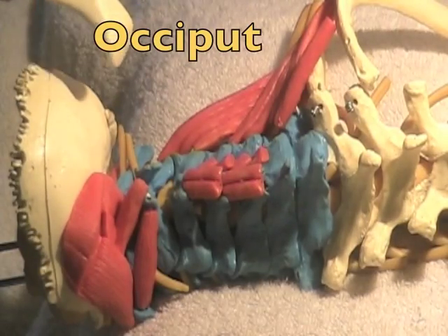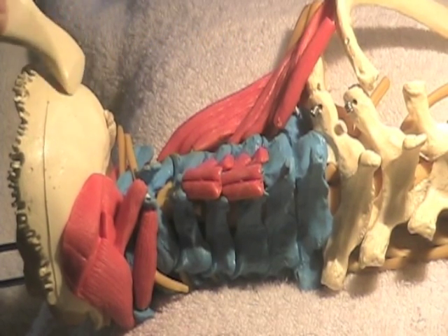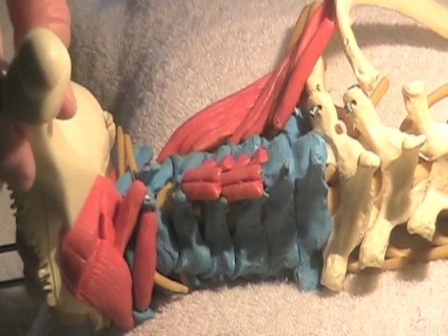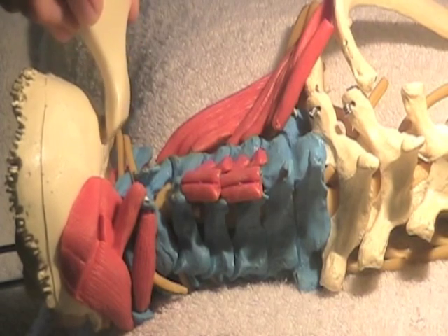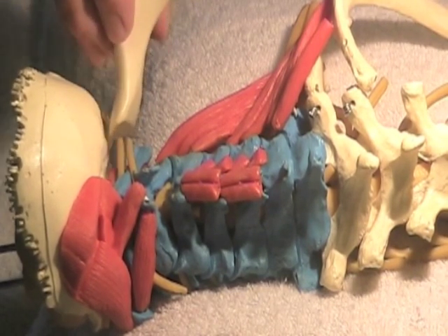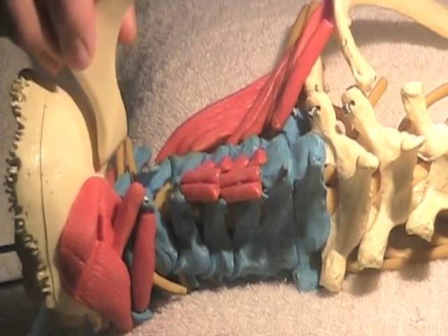This little tool can be used very effectively to scoop right up underneath the occiput on the head. The difference between a patient getting better and just getting improvement is how firm you are. This little tool will reach up into the suboccipital muscles into areas that you can never get your fingers into. Of course, if you don't release those areas and trigger points are in there, they will keep reactivating the muscles to tighten up.